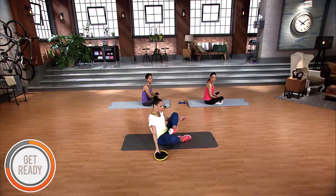Welcome to your core. Today we're performing three amazing exercises and we are channeling our inner Pilates and our inner dancer. Let's get started.